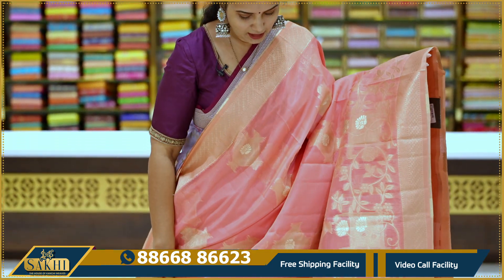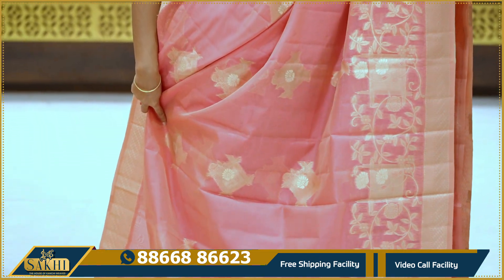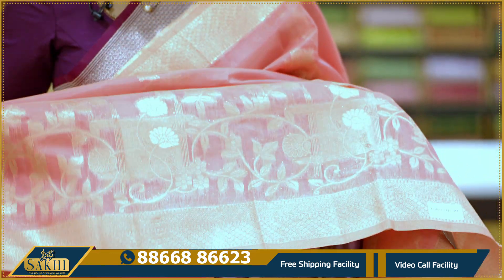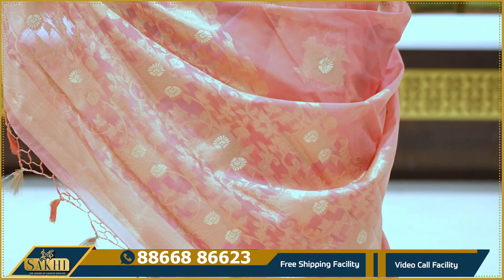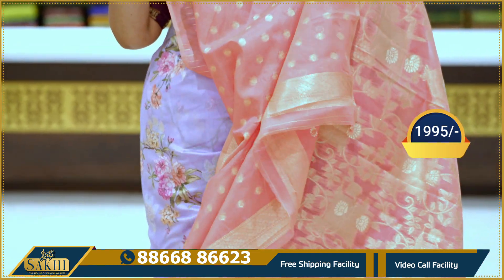New color saree with geometrical booty border pattern. Chakka design with a self-look border. Center pallu with same booties. Close weave. Price: 1,995.